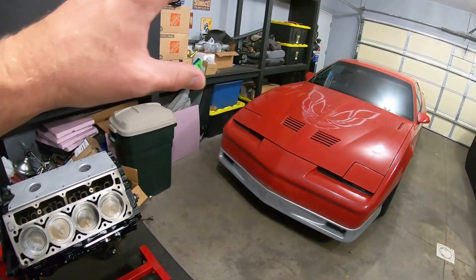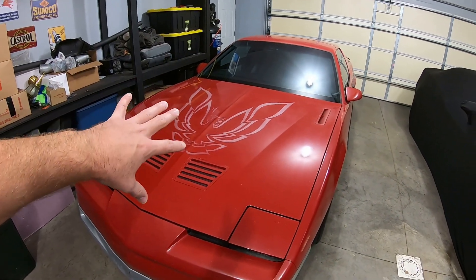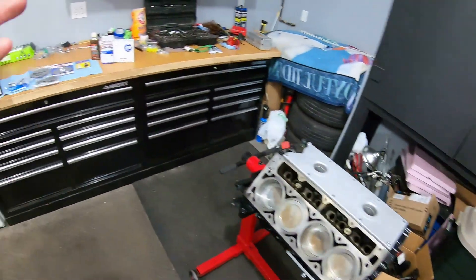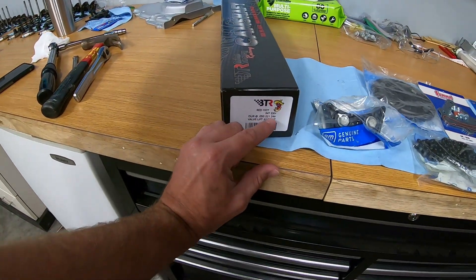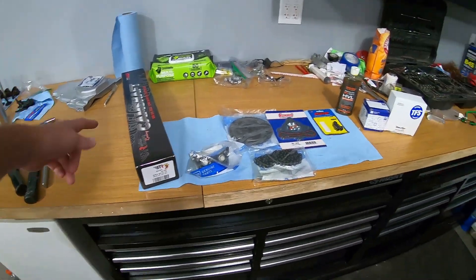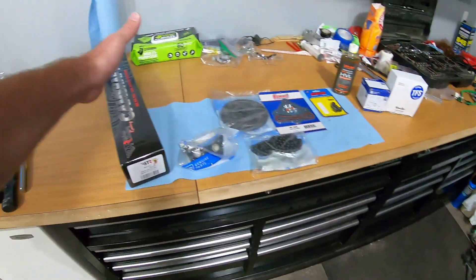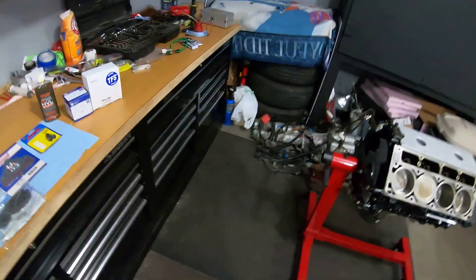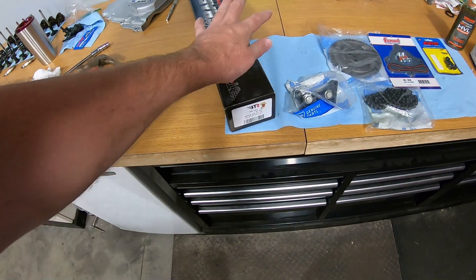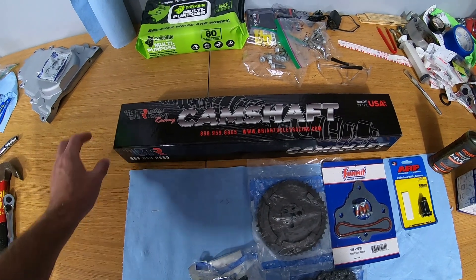The 221 intake duration is pretty conservative but then we've got 240 exhaust. I did some online calculators and it's basically the same overlap as the camshaft I have in right now. But with higher lift and a wider lobe separation angle, this runs to a lot higher RPM than the camshaft I have in the old small block. LS cams are way different, and the one in the Trans Am is actually a flat tappet right now. I'm excited - I haven't even opened this yet so let's get it open.